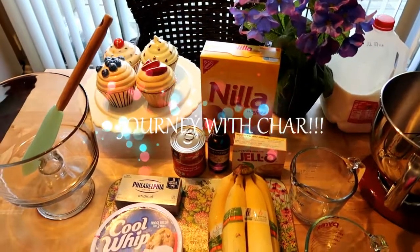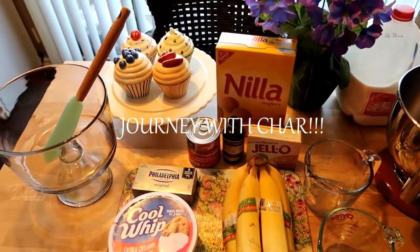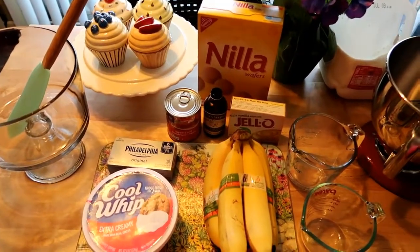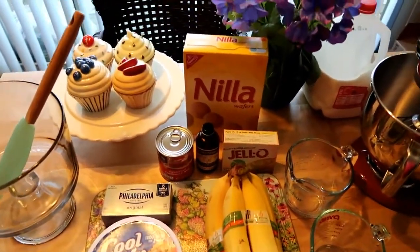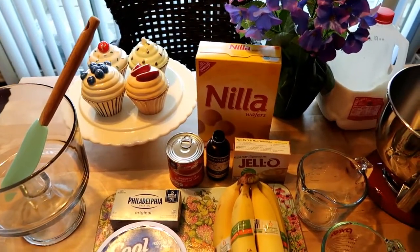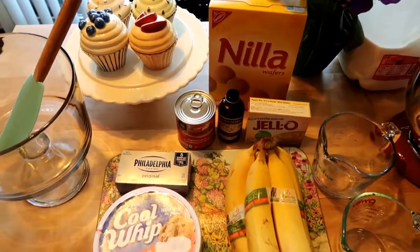Good morning guys. Welcome to Journey with Char on this beautiful Sunday morning. It is so hot outside already and it is early in the morning. So I decided to get up and make a refreshing, nice, beautiful summer dessert — and that is the famous banana pudding.